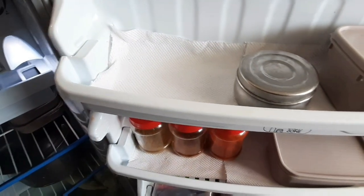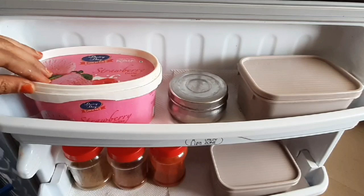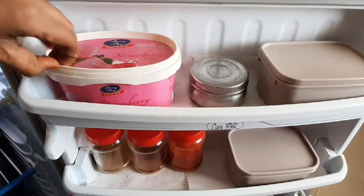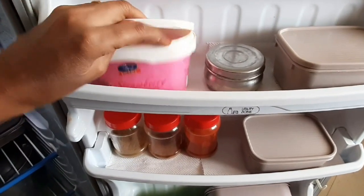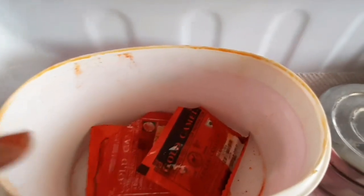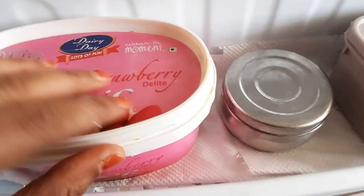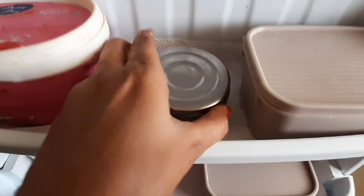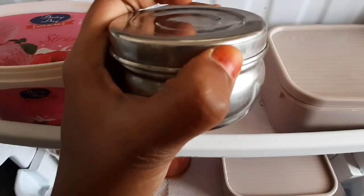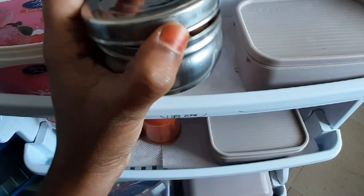Now we can see the side door. If you look at the side door, you can organize the tissue paper. If you use the tissue paper, you can clean with it. You can use the food coloring. Once you cut your packet, you can remove the wipes and store them in the fridge. There are nuts in the small box; you can store them in the small box.